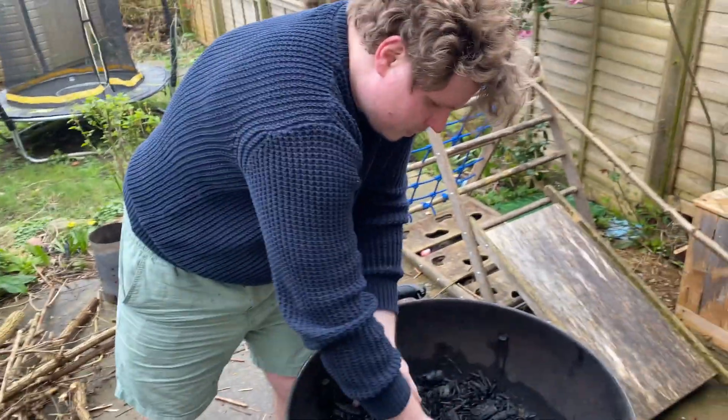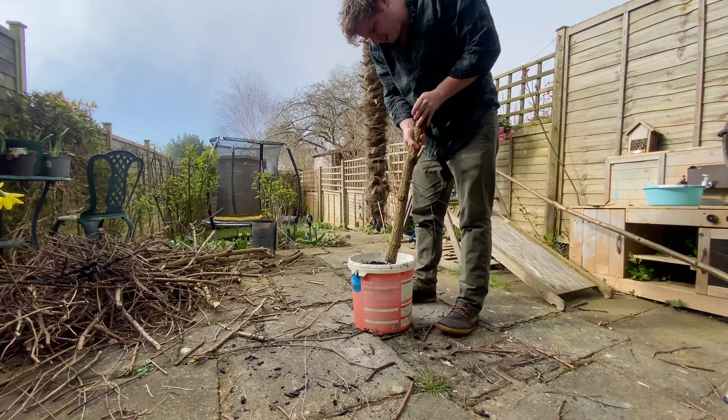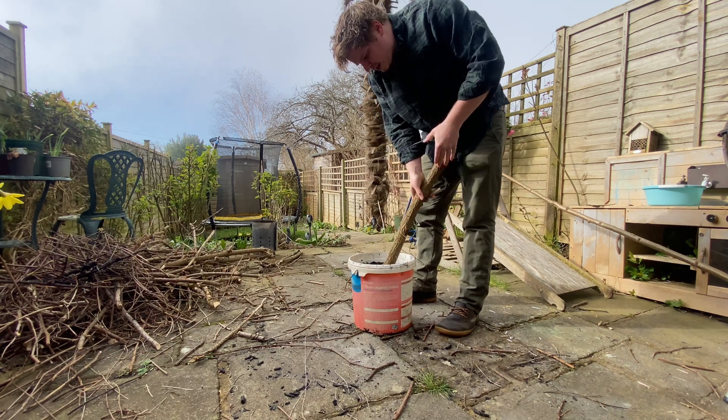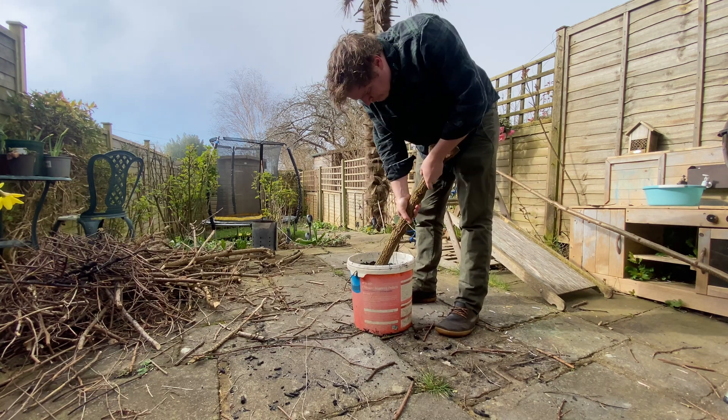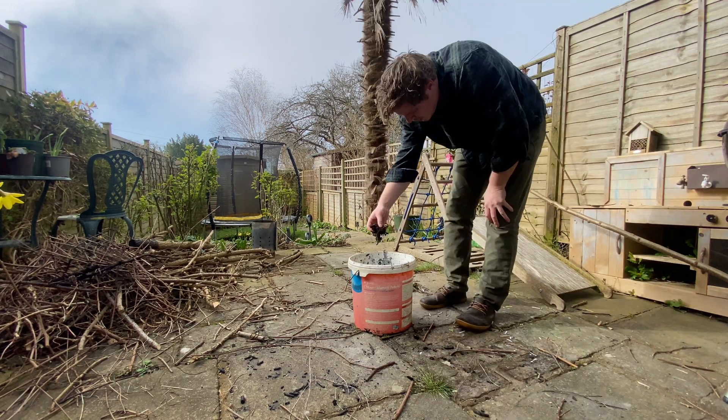Putting it into the bucket is handy because after crushing it we can then inoculate it. I'm just using one of the biggest sticks and slowly working my way through, crushing it all up as much as possible. We want to see nice small bits — the optimal size is about two millimetres.